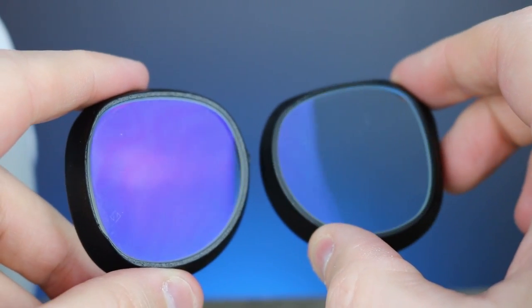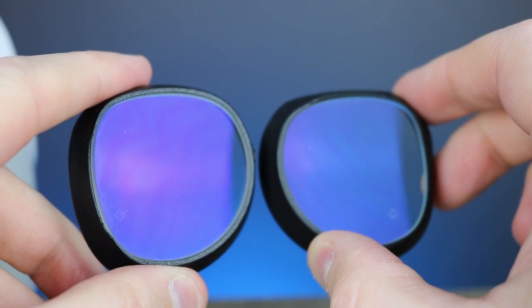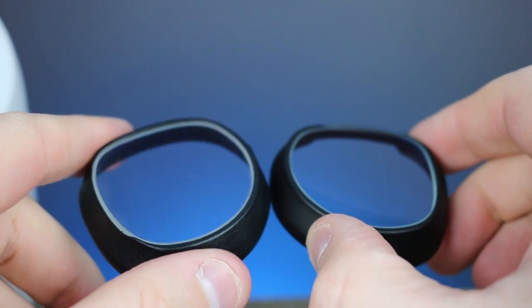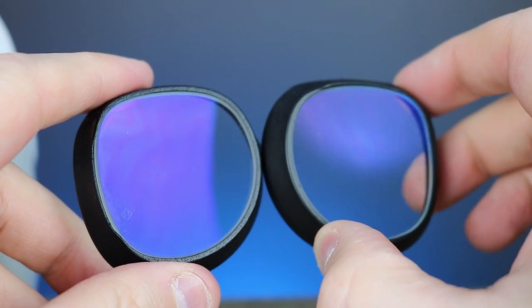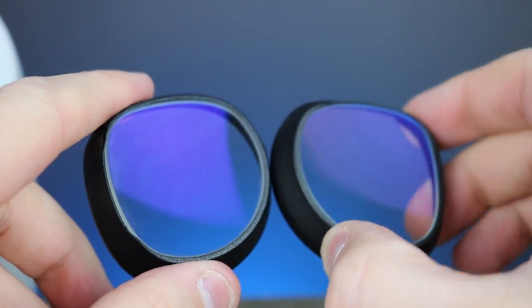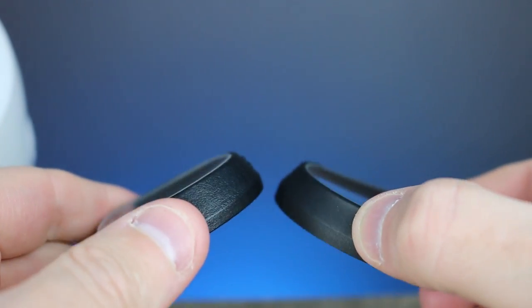With the lenses, they've changed the type of blue block coating — they now have a "Blue Protect" coating. It's actually better than the last one because it has fewer reflections, which is the key selling point. This new Blue Protect cuts down reflections compared to the previous blue block coating, and it's available for the same add-on price as before. A lot of people also ask if these lenses reduce your field of vision — I definitely did not notice that when using them.